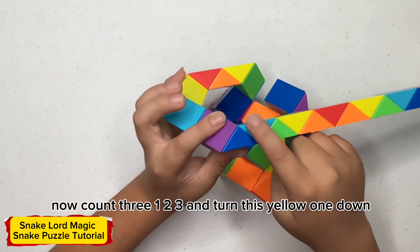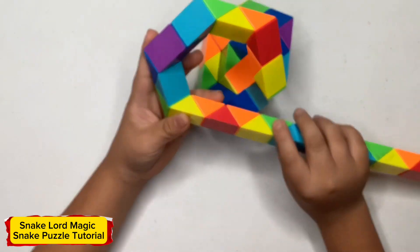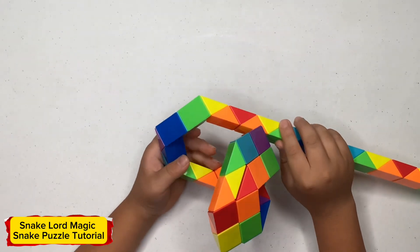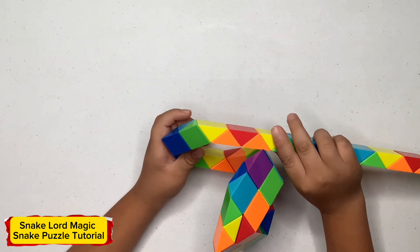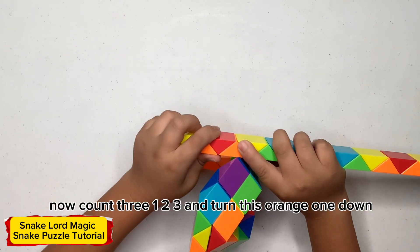Now count three, one, two, three and turn this orange one down. Now count three, one, two, three and turn this orange one down.